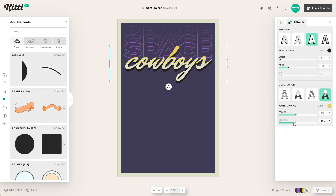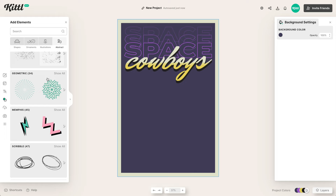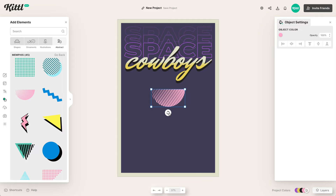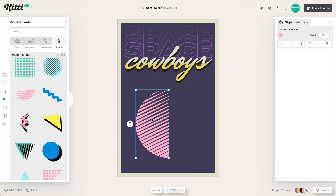Next we're going to go to abstract shapes in the elements panel and look for the Memphis category. This is pretty amazing — we have 80s style illustrated icons already ready to use: polka dots, jagged lines, lightning, and stuff like that. The one we're going to use for this design creates this moon shape with these fading cut lines — something you might see in a Miami Vice style design. It's very 80s, very retro, and it's going to fit perfectly.